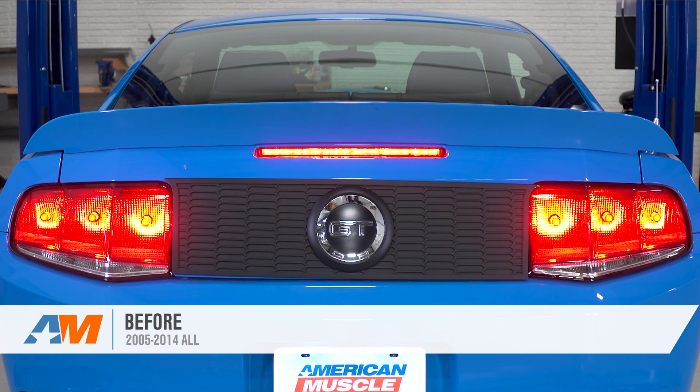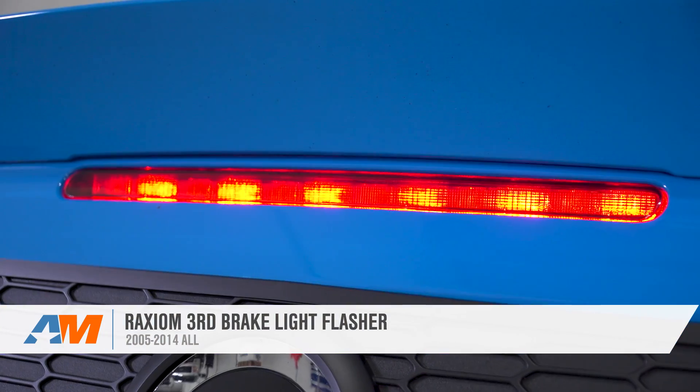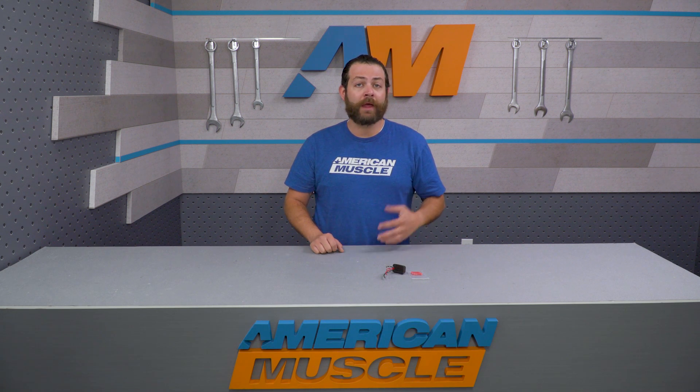Raxiom's third brake light flasher is going to be a great way for the 05 through 14 owners to add more safety and visibility to their Mustangs when braking in traffic or on the highway. This flashing third brake light will help grab the attention of distracted drivers around you and hopefully help you avoid a nasty collision.